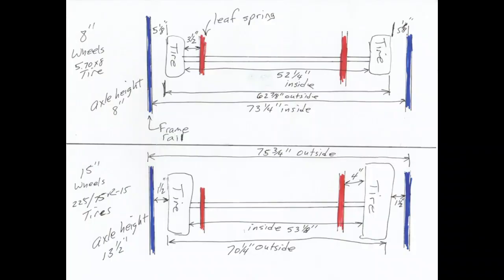In the diagram you can see the old configuration in the top view and the new configuration in the bottom view. The red lines are the leaf springs and the blue lines are the frame rails. With the old wheels and tires I had over five inches of clearance from the outside of the tire to the frame rail, but with the new wheels and tires I have one and a half inches from the outside of the tire to the frame rail.